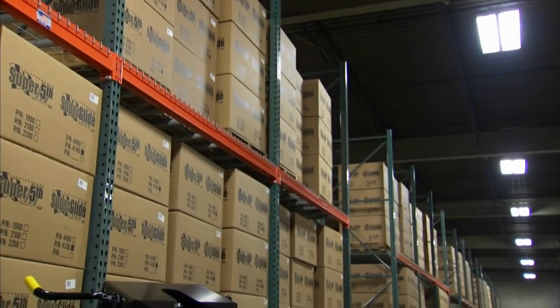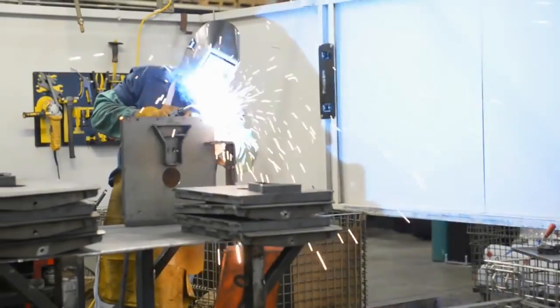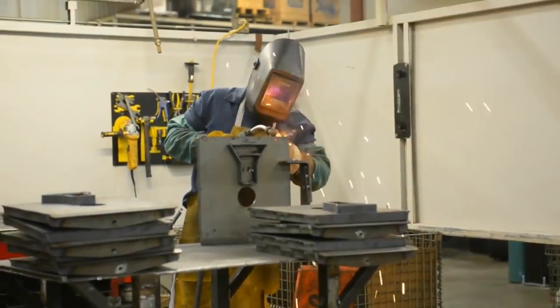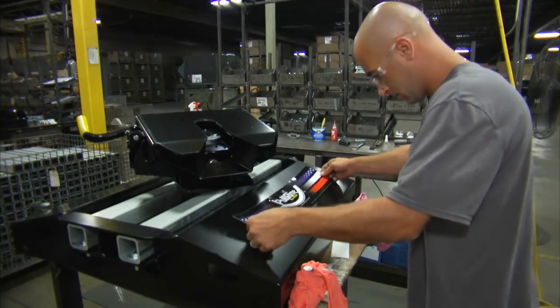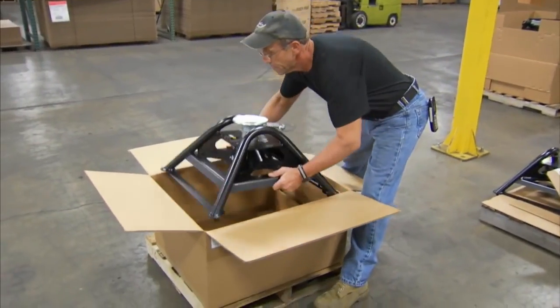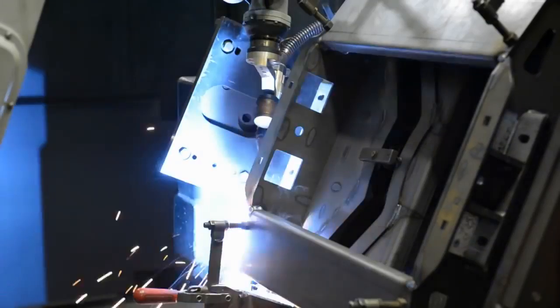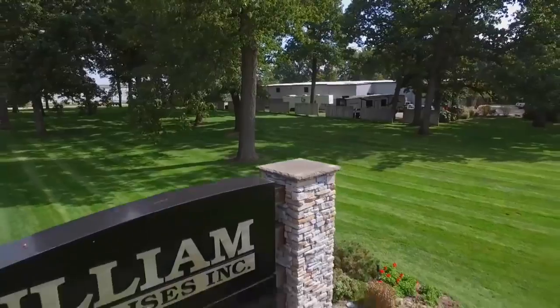So how does PullRite do it? American ingenuity — that's how. The Superlite is made right here in the good old US of A with American steel and bolts, unlike many competitors that rely on Asian imports. In fact, the Superlite is conceived, machined, and assembled in north central Indiana, home of the RV industry.